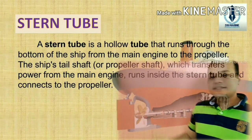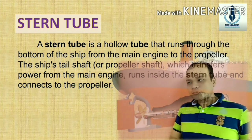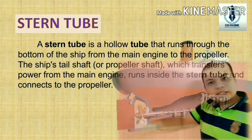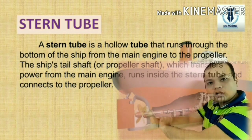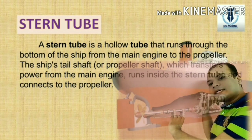What is Stern Tube? A Stern Tube is a hollow tube that runs through the bottom of the ship from the main engine to the propeller. As you can see in this diagram, consider this is the propeller. The Stern Tube is just before the propeller, which guides it, holds it, takes all the loads, and also restricts outside sea water from coming inside the ship.